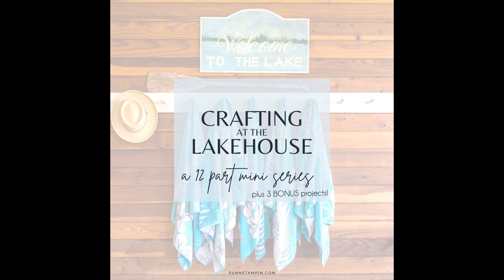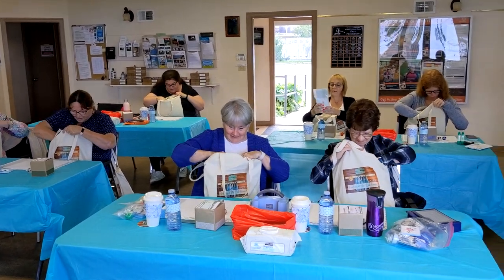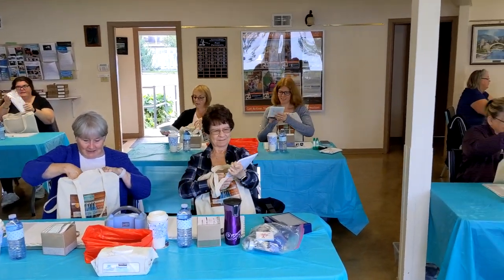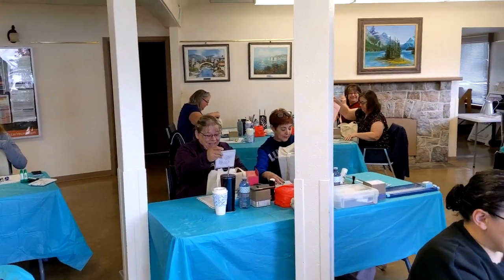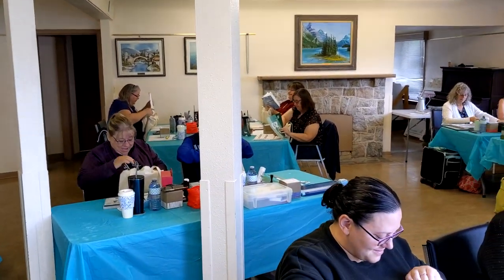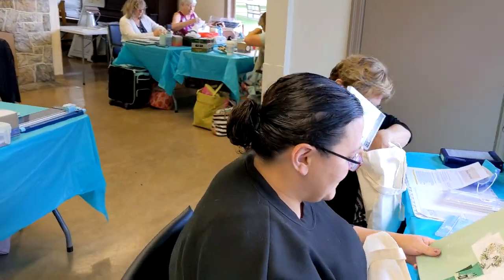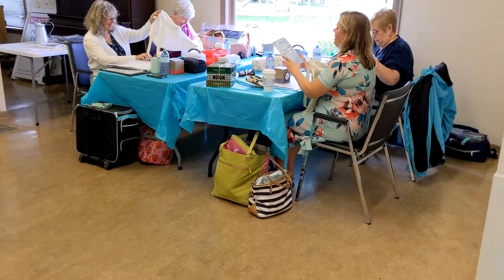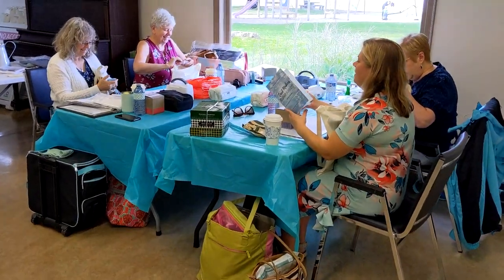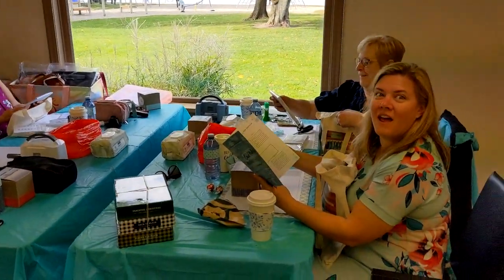Hello friends, it's Suzanne here from sunstampin.com. Welcome to the 12-part mini-series called Crafting at the Lakehouse, the September 2023 version. In this mini-series I am going to demonstrate 12 projects plus three — yes, you heard it right — three bonus projects that were designed for these attendees.